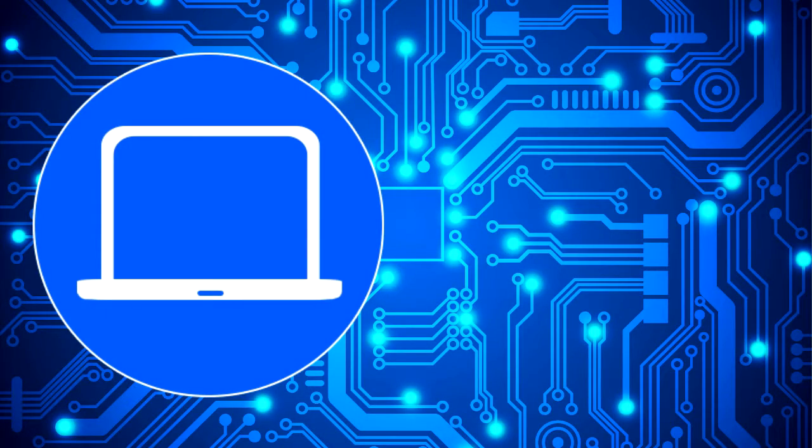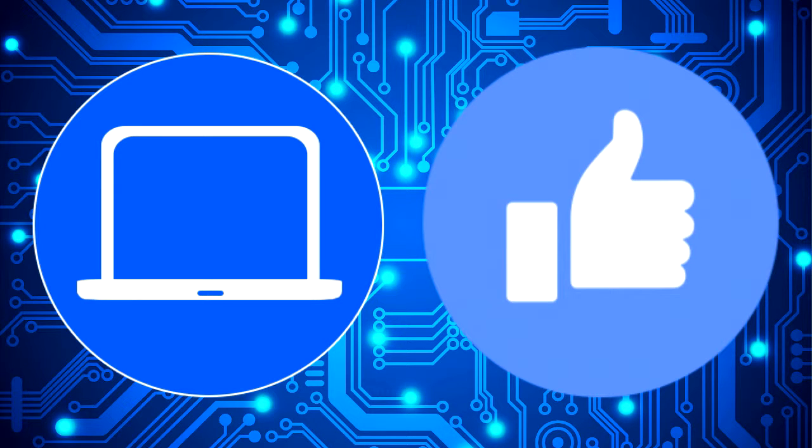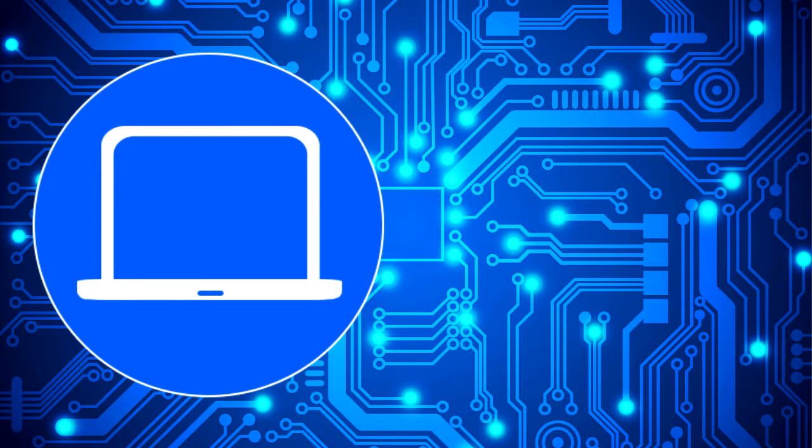Thanks for watching. Don't forget to like and subscribe if you enjoyed this video. And if you need more, check out this playlist to watch other tutorials for your laptop. You can also click here to find parts for your laptop at partspeople.com. See you next time. Bye.